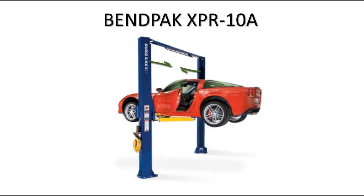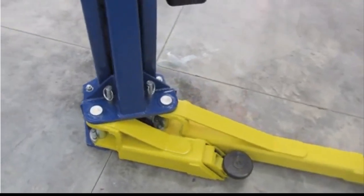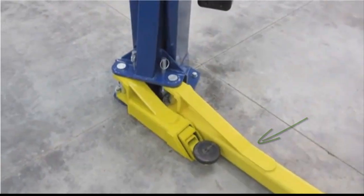You can also set these lifts in a narrow or wide configuration, a difference of 13 inches. This is a great option for the potential owner if he or she is limited in space. The XPR-10A also comes with triple telescoping front arms and two-stage rear arms.